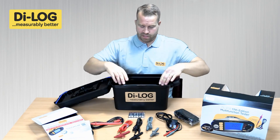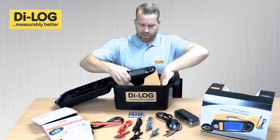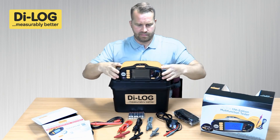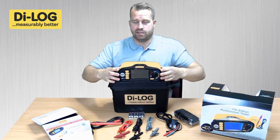The tester itself is very well padded, protecting the instrument whilst in transportation. And there you have the DL 911A installation tester from Dialog Test Equipment.